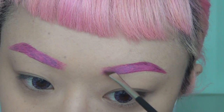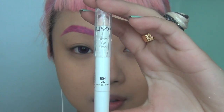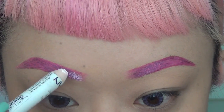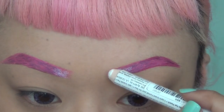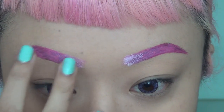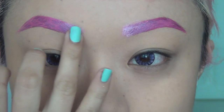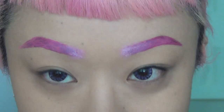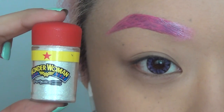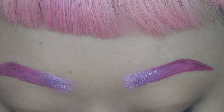You guys all know that I do pink brows all the time because I'm obsessed, so I've decided to do something different. Ombre has been such a big trend for years and years, so I picked up the NYX Jumbo Eye Pencil in Milk — this is just going to go at the beginning of my brows to give it a really nice fade.